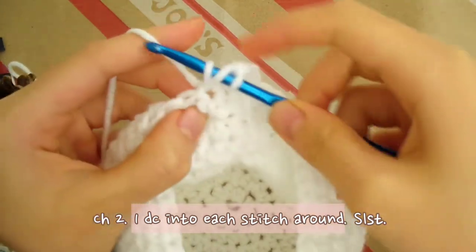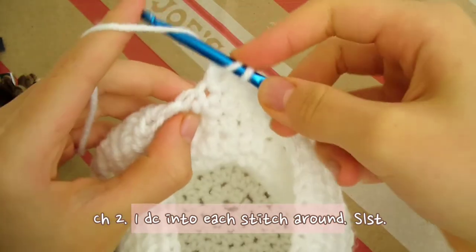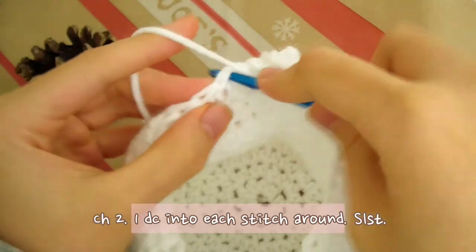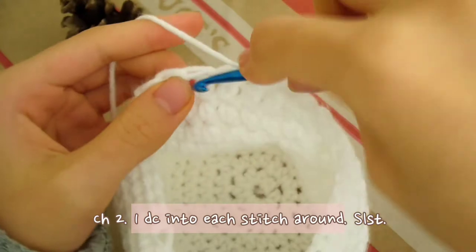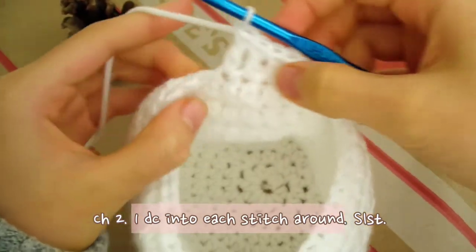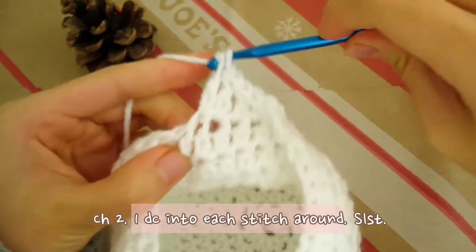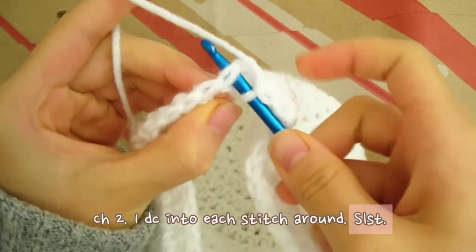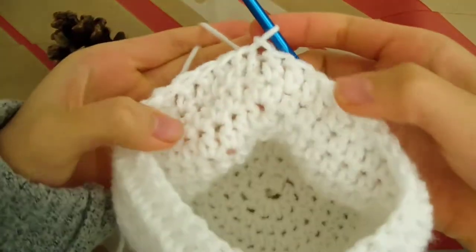We're just going to continue this and make 1 round, then slip stitch to close at the end. Yarn over, insert the hook, pull through, yarn over, pull through 2 loops, yarn over, pull through 2. Keep going until the end of this round — there should be 40 stitches in total. I'm at the end, so I'm going to slip stitch on the 3rd chain from the hook to join, since that's the first double crochet stitch. And that's it for the cinch row — we'll weave in the drawstrings later.